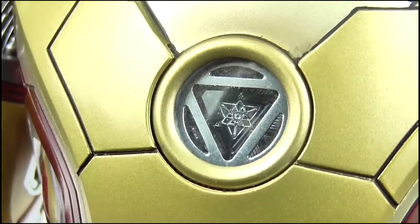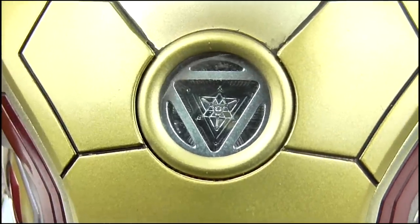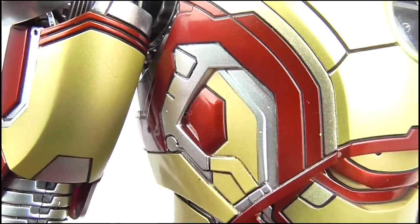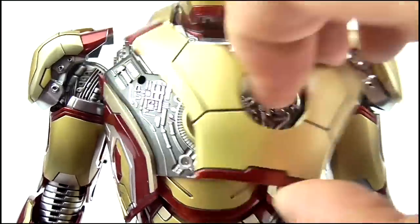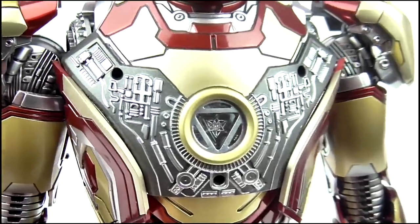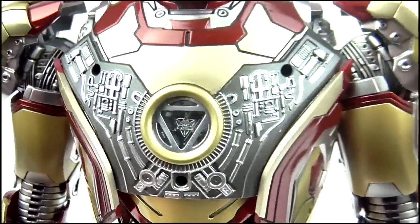The chest naturally features the triangular arc reactor, with the detailing of its workings actually visible inside, while along the sides more armour pieces are visible. In fact, this chest piece is removable entirely, allowing you to take a look at the various servos and inner workings of the suit, which is an inspired touch.